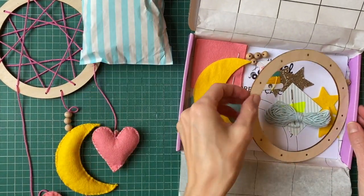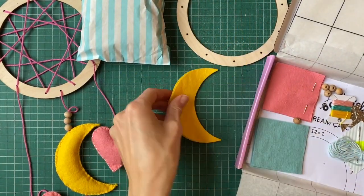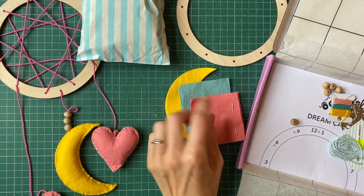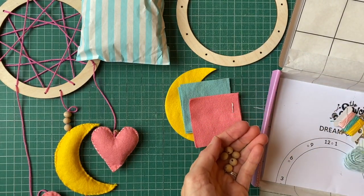Everyone should have a little hoop for their dream catcher. I've got some moons, some felt for the hearts, I've got teal and pink, my little sewing needle, and there are some beads as well to add to our dream catchers.